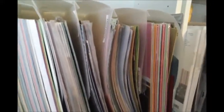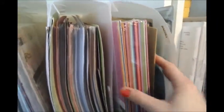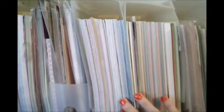These are all papers organized by company — everyone thinks I'm insane for doing this. This one here is all my Basil paper, this one is My Mind's Eye, then I have Fancy Pants, Echo Park, and Color Book which is what I get from Walmart. There are so many of them, so I have a lot.